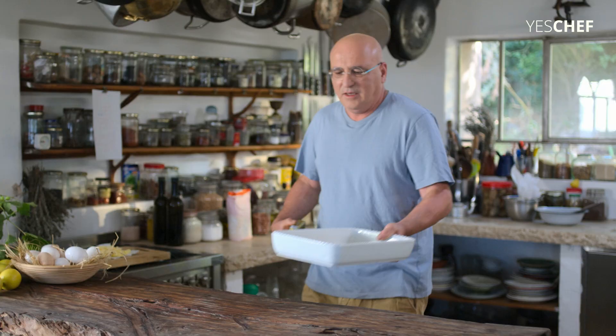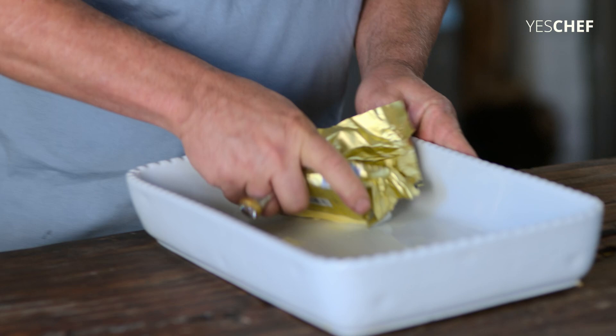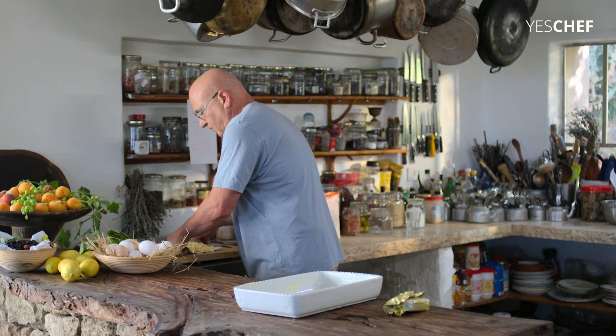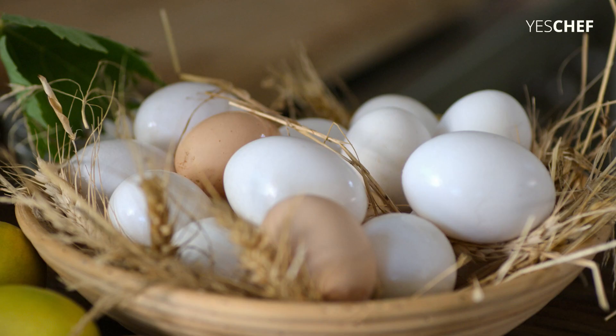So all you need is one baking tray like this, and you just butter it generously. You take the butter out — 200 grams of butter. It's important to start with room temperature butter in cubes, and eggs.